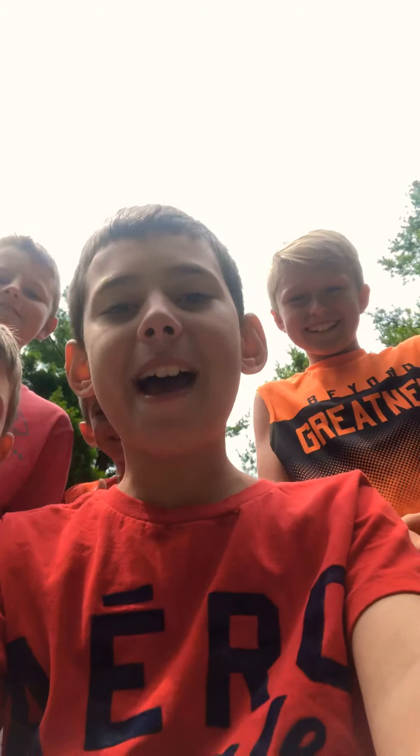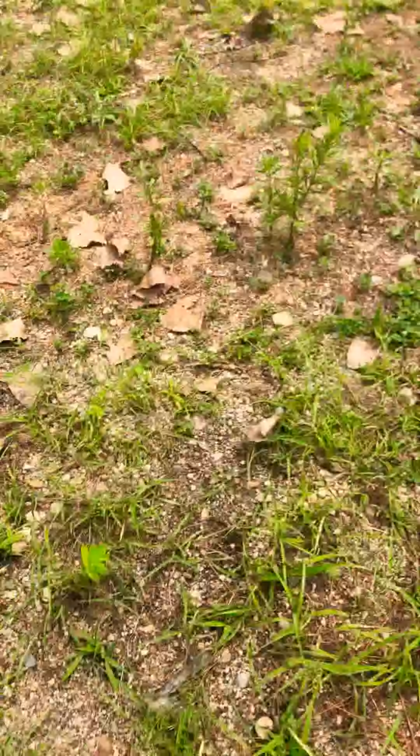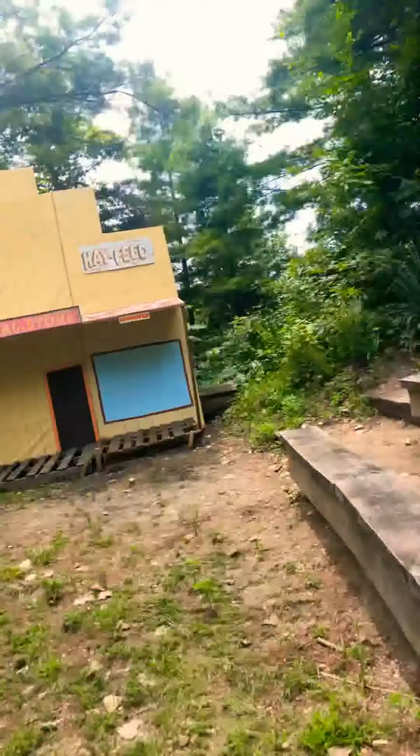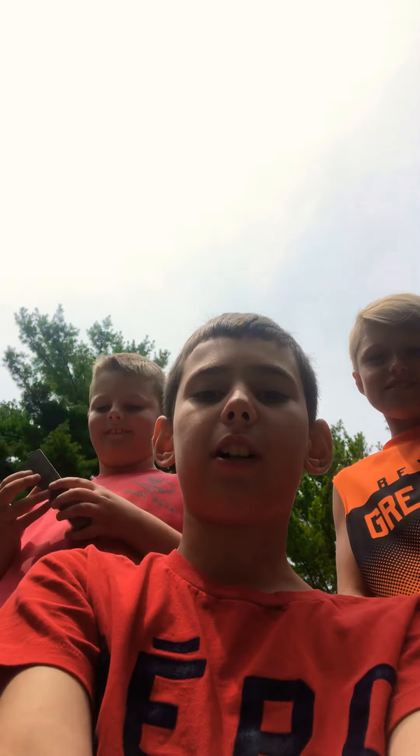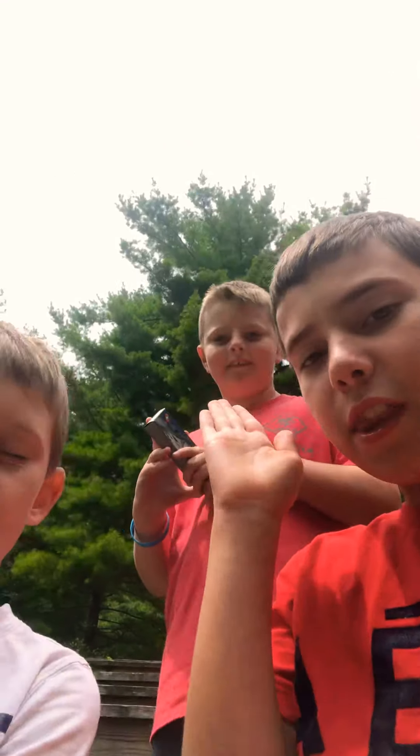Hello everyone, welcome back to another video! Today is a vlog video at the woods. Look at the setup we have! Yes, and we have a little set over here. Maybe we'll do a little play on our YouTube channel, or maybe our TikTok channel. Go follow us on TikTok, don't forget to subscribe and like this channel.